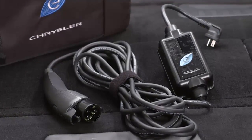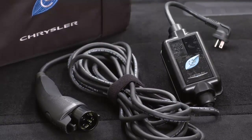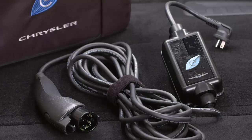Your vehicle comes equipped with a standard AC Level 1 charging system. It plugs into any standard AC grounded outlet. It takes about 14 hours for a depleted battery to fully recharge at a Level 1 charger.